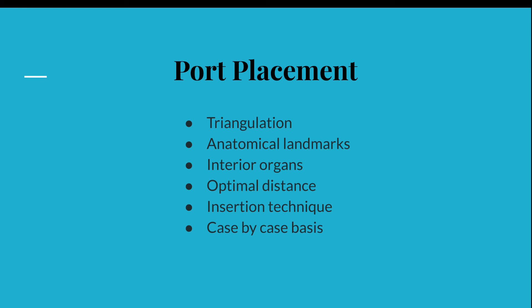We have discussed the different techniques of port insertion in the previous video presentation, but I would like to bring the focus today to a few principles of port insertion. Factors that will improve laparoscopic surgery during port placement are: applying the principles of triangulation between instruments and target tissues, important anatomical landmarks and organs, optimal distance in between ports and target tissues, as well as insertion techniques that we have discussed. All these principles should be applied and adapted on a case-by-case basis.